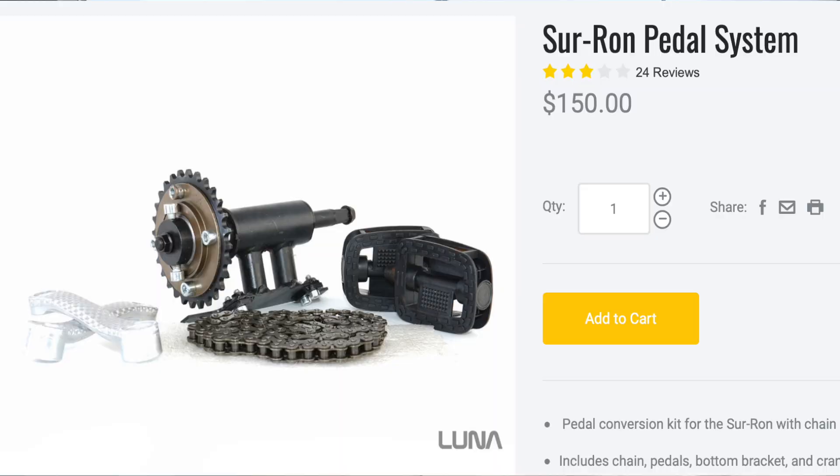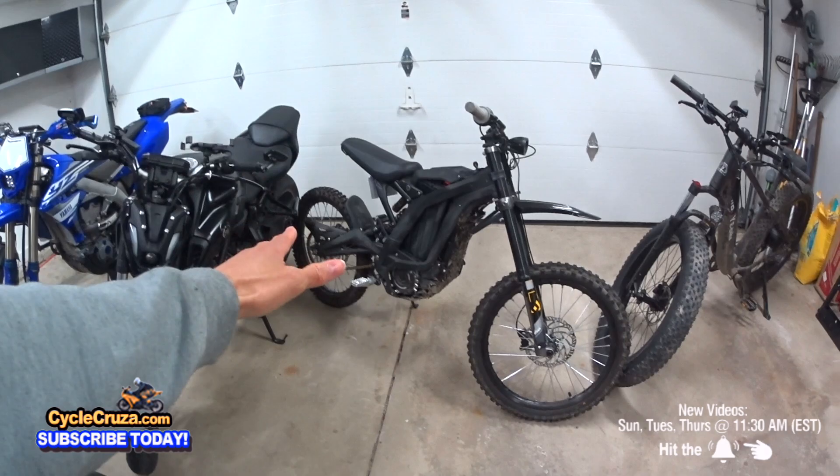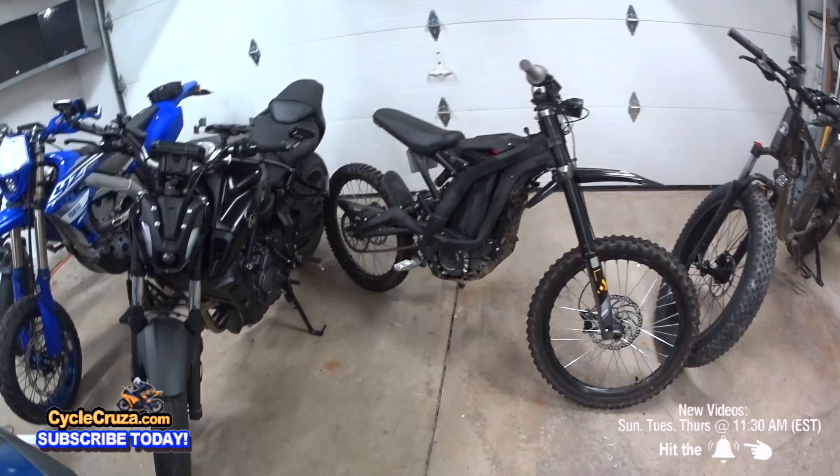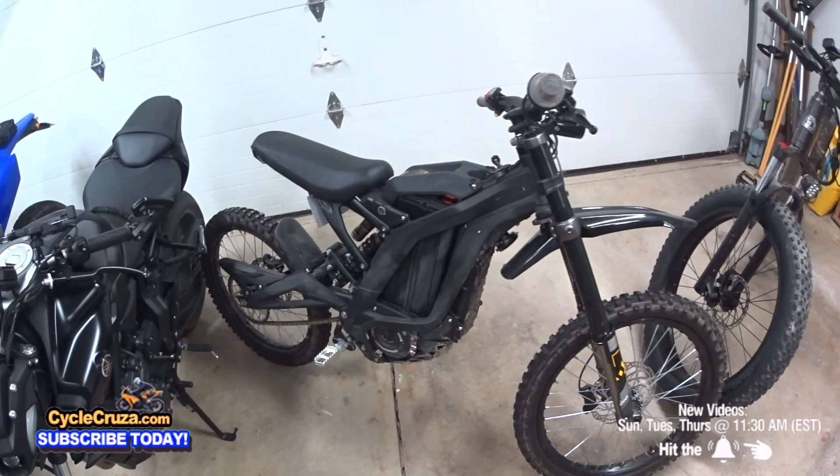You can't add a pedal kit on the Sur Ron X, but it's trash. The only guys that put the pedal kit on the Sur Ron X is for show so the cops don't bother them when they're speeding. They'll say it's an e-bike. But the actual pedal kit on here — you can't, it's not even really functional. It's not good at all.